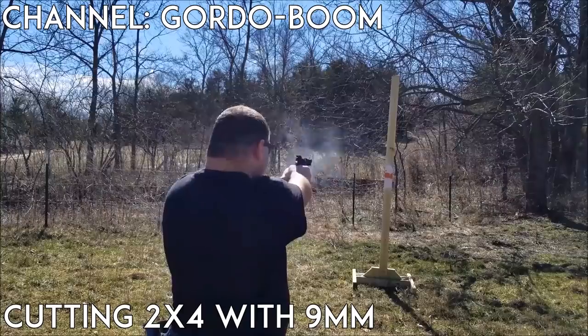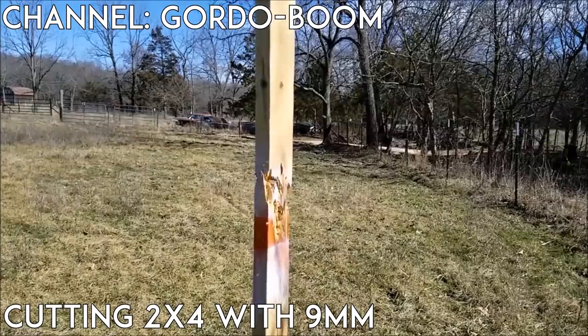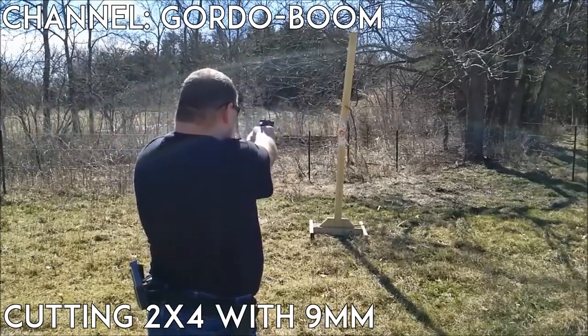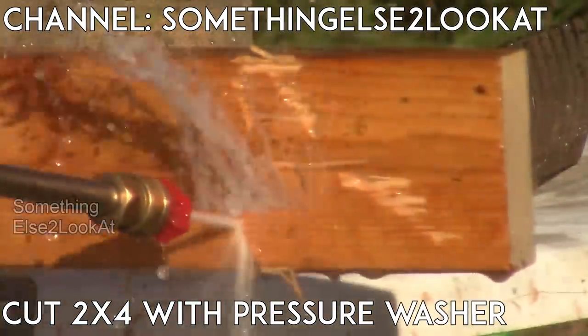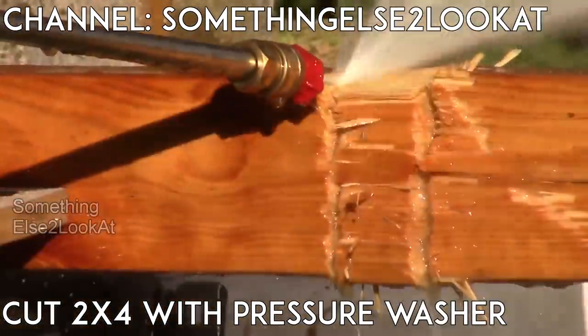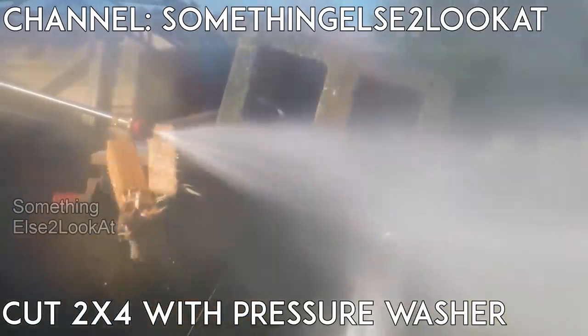A few ideas I couldn't try myself, but I found a couple of them online. This first guy managed to cut through a 2x4 with a couple mags of 9mm bullets, and this other guy used a high-strength industrial pressure washer — I linked their full videos down below. If you've got ideas for ways that we didn't think of, go ahead and leave those down below. If you liked this one, why not get subscribed, share it with your friends, and let me know what else you'd like to see in future videos. Thanks for watching, and I'll see you guys next time. Peace.